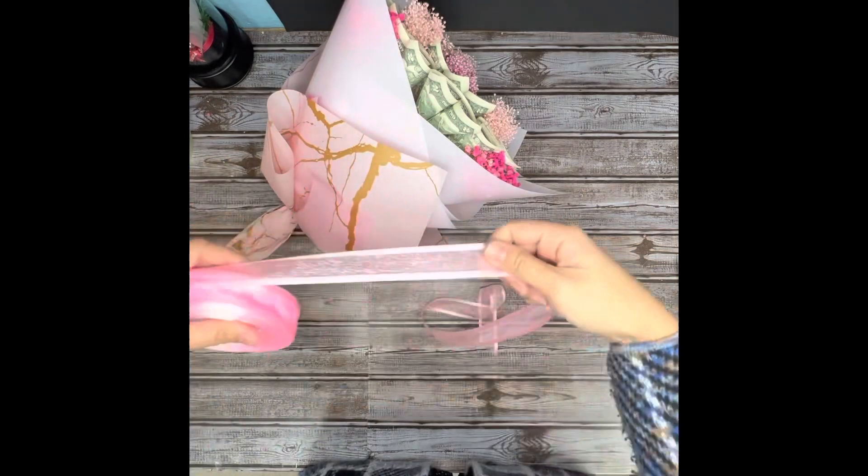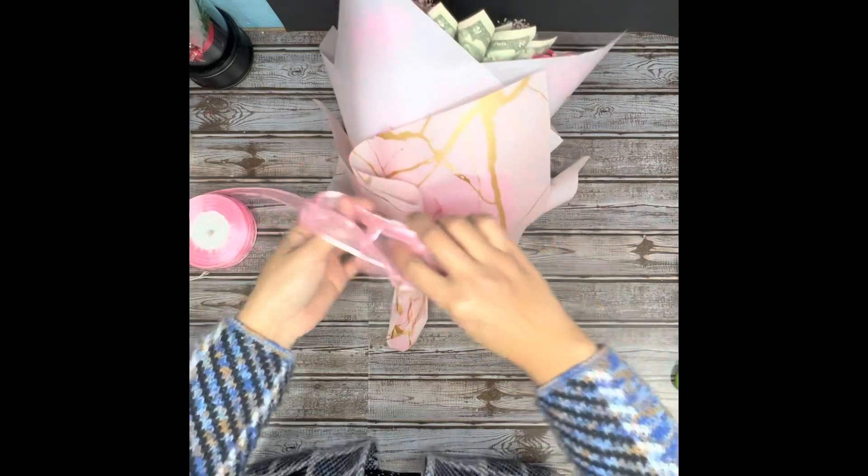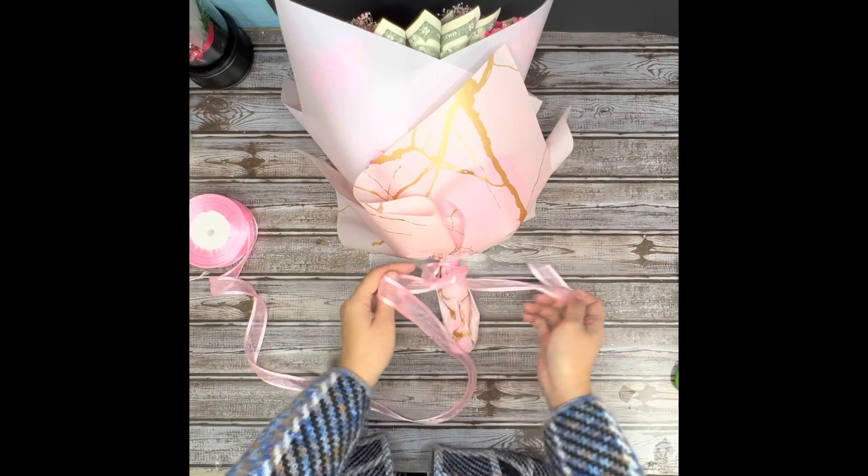The last step is ribbon. Ribbon is for decoration, not used to tie the bouquet, so don't over-tie it — you might ruin your ribbon.